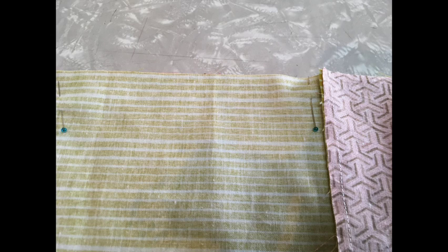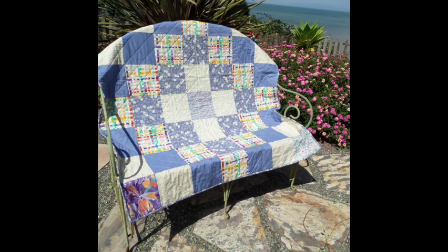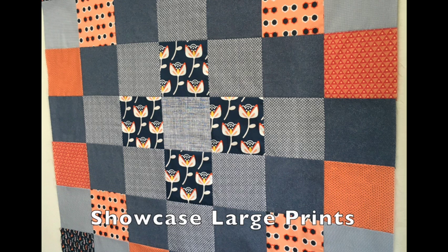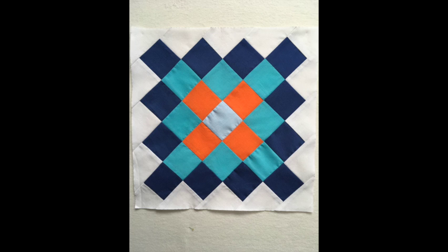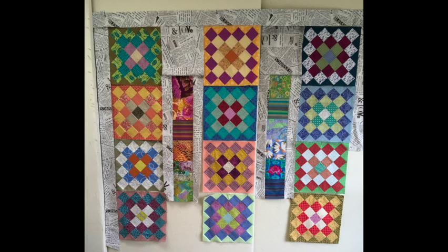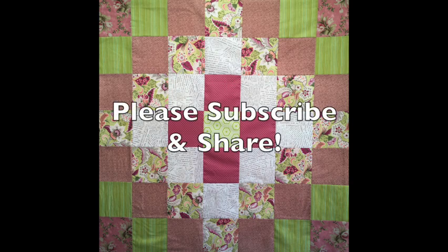Pin the first two rows together and sew. Continue till all the rows have been put together. I hope you decide to try making a Trip Around the World — this is a great pattern for beginners. These larger squares are fun for showing off larger print fabrics. Try experimenting with smaller sized squares and make individual blocks. Place your blocks on point and then add them to other blocks with sashing or some other layout. Thanks for visiting LearnHowToQuilt.com — please subscribe to our YouTube channel and share our videos with your friends.